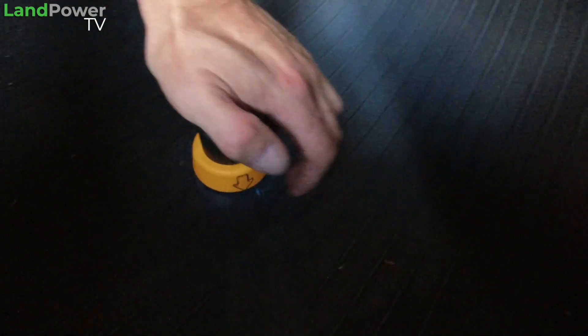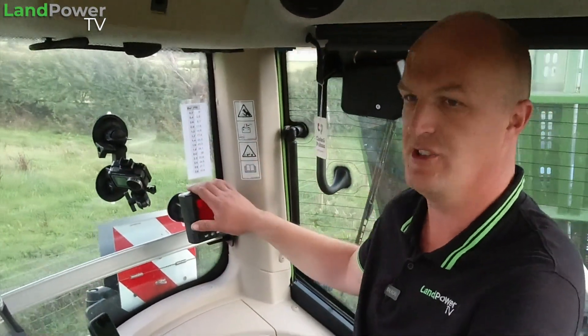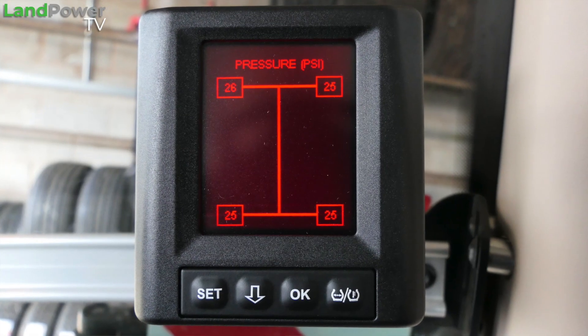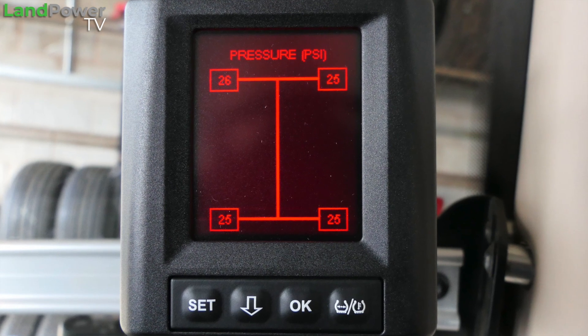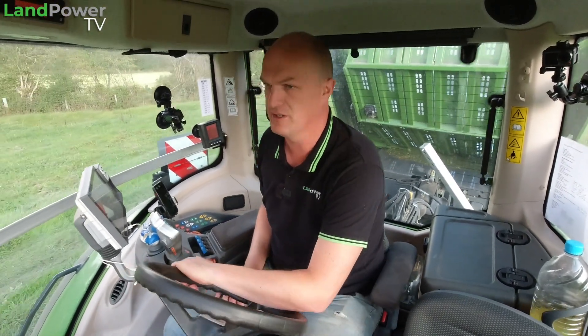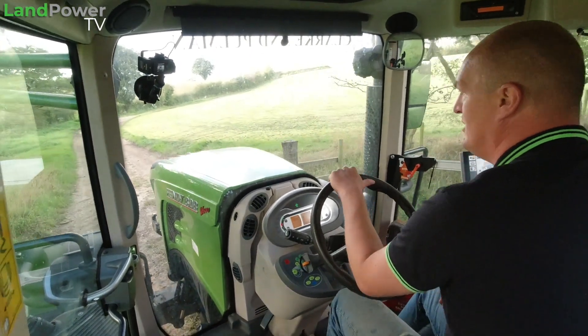We're finding out what these latest VF tractor tyres are capable of, along with some very clever tyre sensing technology fitted to the inside of these tyres. There's a sensor in each tyre which relays information back to this Continental screen here in the cab, telling me exactly what the tyre pressures are to within half a PSI, and interestingly it also tells me tyre temperature as well.